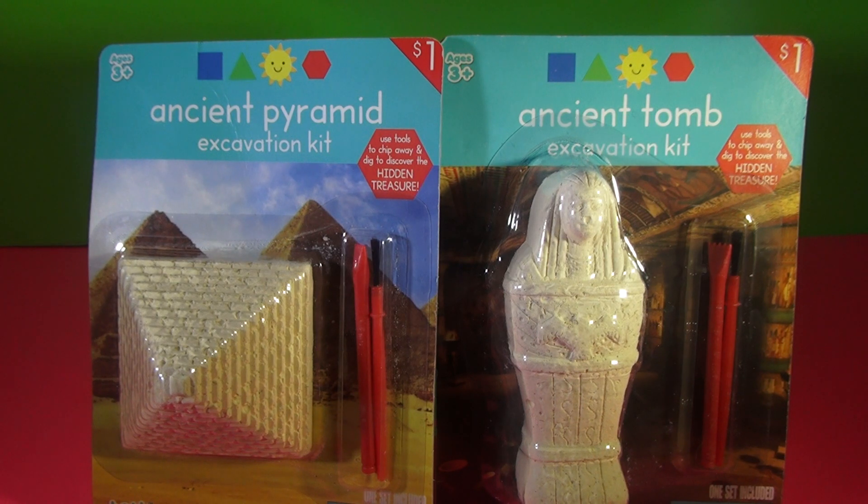Hey everybody, Steph the Producer. Welcome to Funhouse TV. I found these at Target a little while ago, about a month ago. They're only a dollar. I have no idea what's inside.